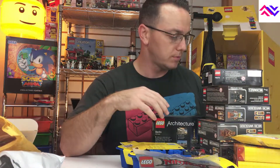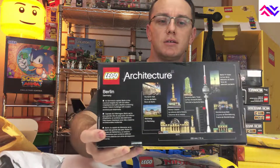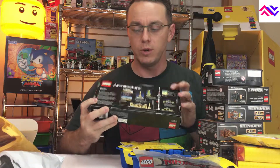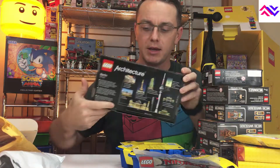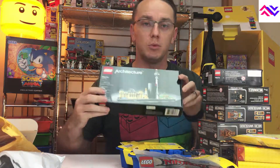We'll go over the actual Lego orders themselves. We have an Architecture set for Berlin to be built. We are traveling to Berlin for Christmas, so I may actually take this with us and build it while we're there, which would be pretty cool.